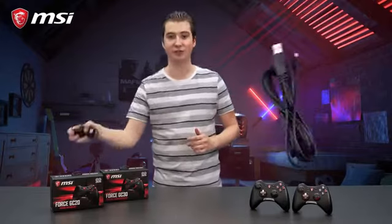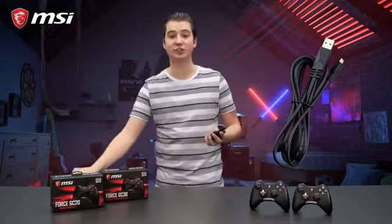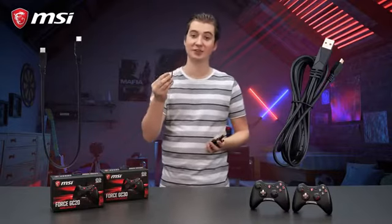The GC20 can be connected to your PC or gaming console using a removable 2 meter long USB cable. In the box you will also find an OTG adapter so you can connect it to your Android device.